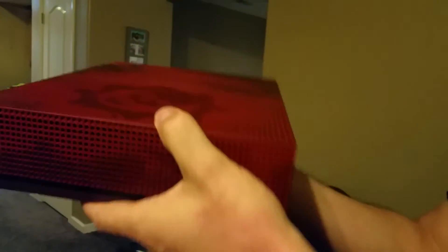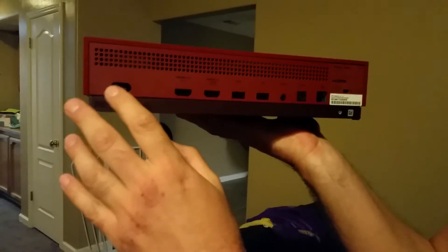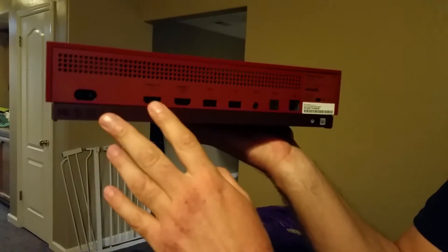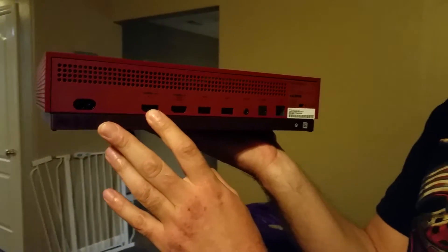Side views. The back end — obviously you got the power source and HDMI out. My friend Miles screwed up and accidentally hooked up his monitor to the HDMI in, and he's saying why wasn't my Xbox turning on.